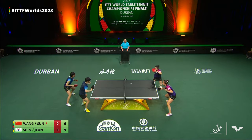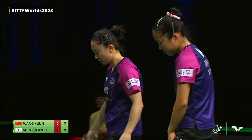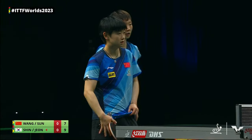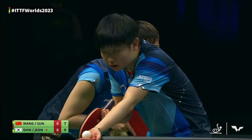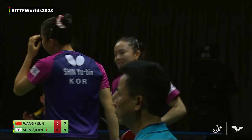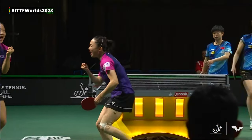Second serve here for Jun Ji Hee. Seven, five. So a much needed point here for Wang Manu and Sun Yingsha, who now have the serves on their side. Shasha, just like we started this match. Shin Yubin gets the racket high and the work that Jun Ji Hee put in paid off. Three game points. Nice flick there, and a short stroke for a quick answer.